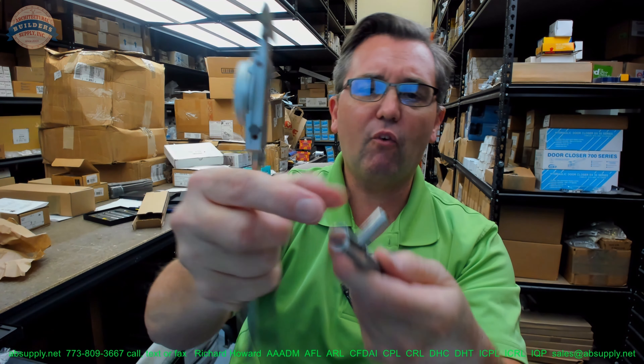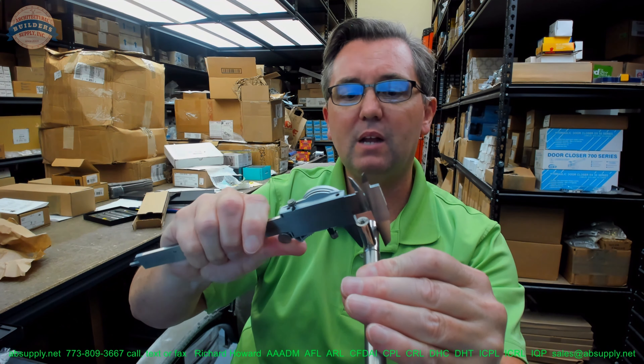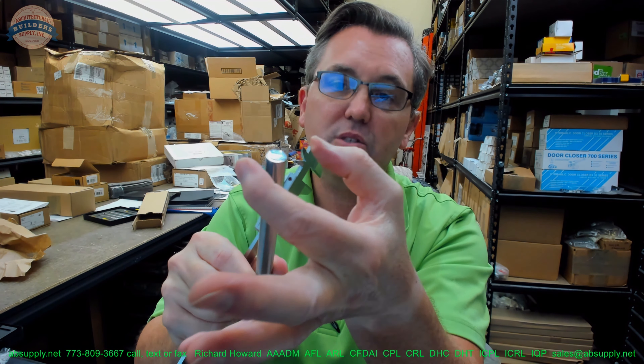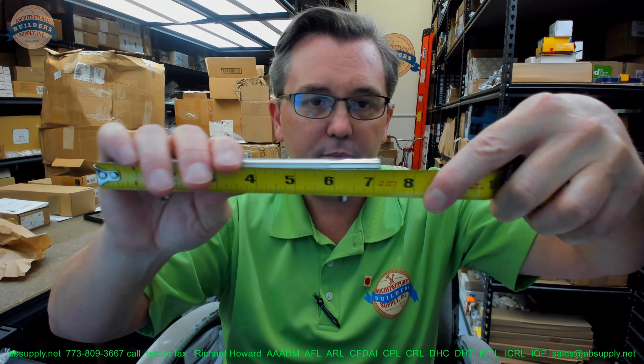The post is .488 here. Down over here, the main portion is .508. The mounting posts themselves are .388 — so basically three eighths here, half inch here. Overall length: they've got it at five inch, but this is going to be six and seven eighths overall length.